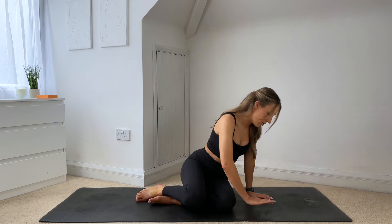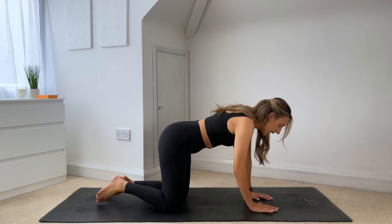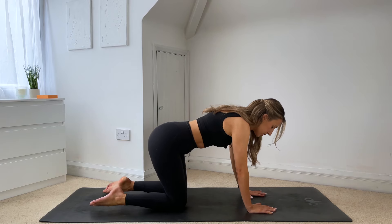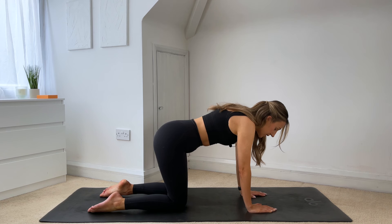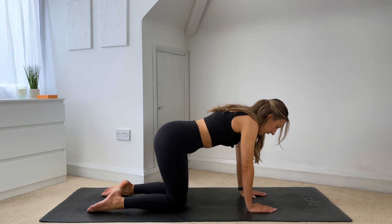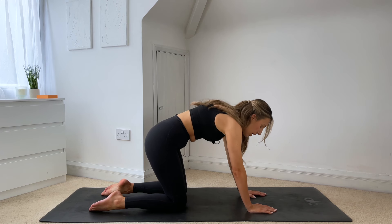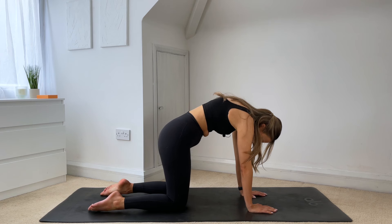We're going to flip over onto all fours. Your hands are going to come underneath your shoulders, knees are underneath your hips. We're going to start by taking a few cat-cows. So taking an inhale, opening up through the chest. And then exhale, round through the spine, tuck your chin to your chest.